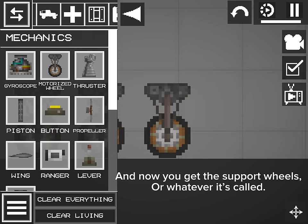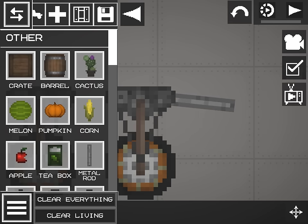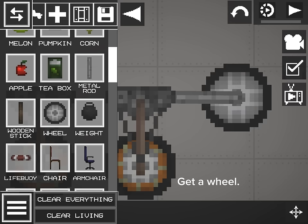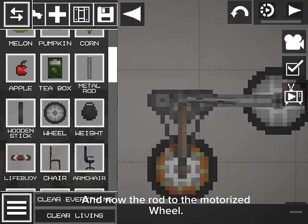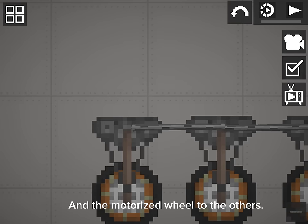And now you get the support wheels, or whatever it's called. You flip a metal rod. Get a wheel. Strap the wheel with the pin tool to the rod. And now the rod to the motorized wheel. And the motorized wheel to the others.